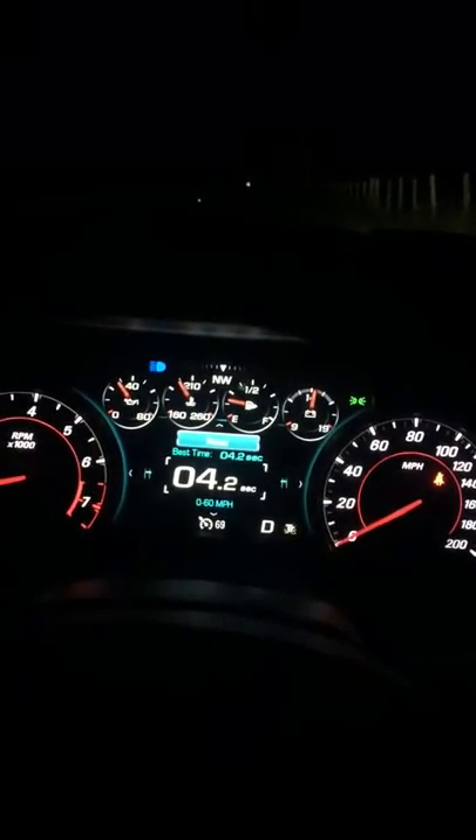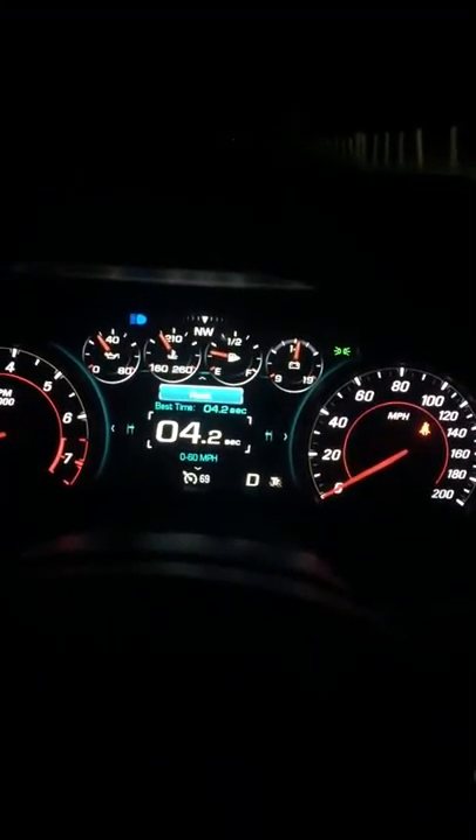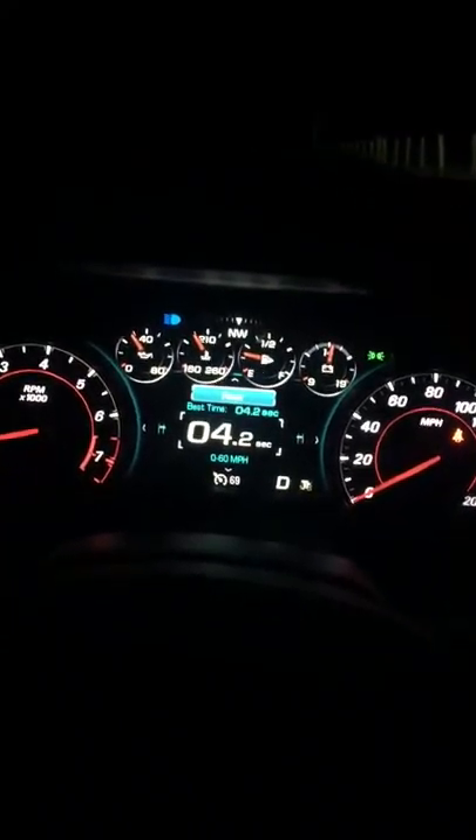What's going on guys, Rich here. Today we're gonna do some zero to 60 pulls in a 2017 Camaro 1SS. So far my best is 4.2 — I do live a little bit above sea level. One thing I've noticed is I don't think it's really calculating the time right sometimes. We're gonna just see what we can get. This first pull is going to be in track mode, no launch control.